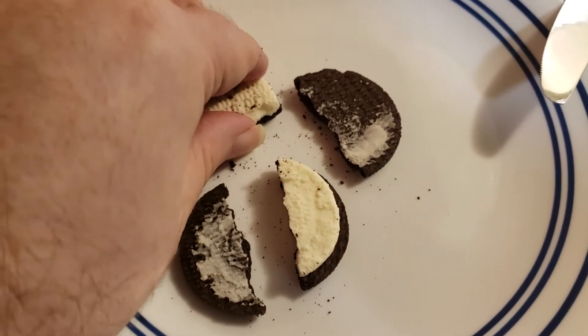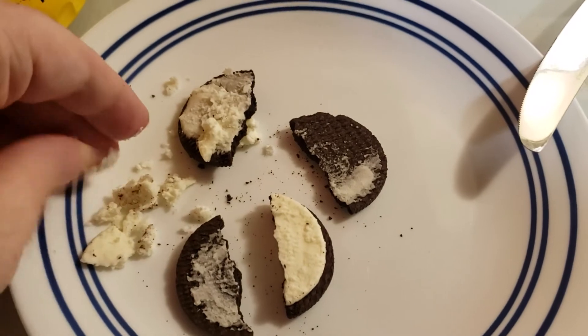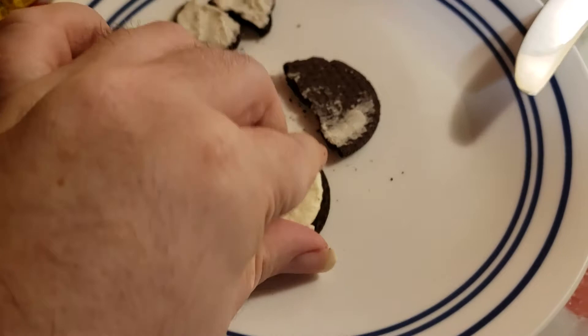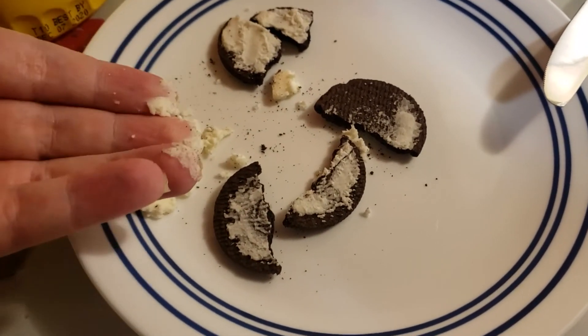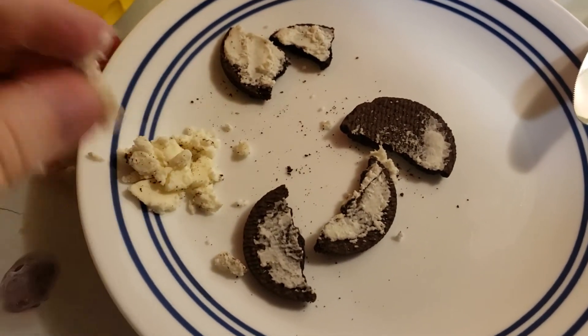Next, you're going to want to just take your hands, and as messily as possible, break the cookie, and get the cream off. Then, do the same for that side. I didn't break it, but it's still okay. Save the cream for later if you want — it'll make a good chip dip.